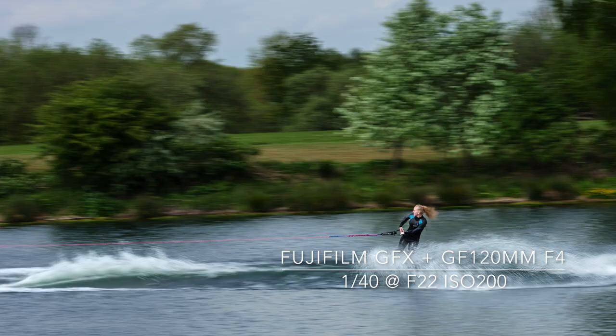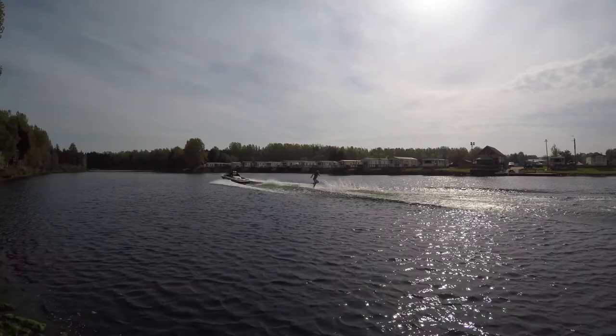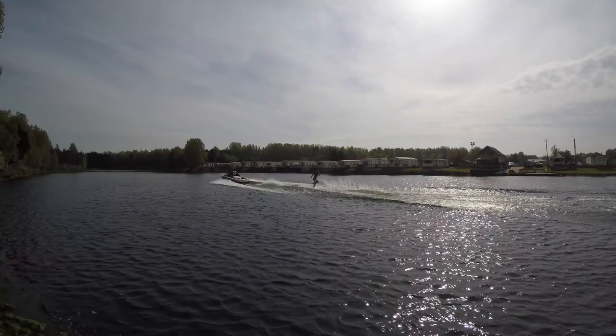For more information, check out the official British Water Ski and Wakeboard website at www.bwsw.org.uk.